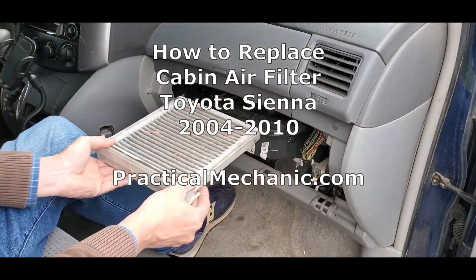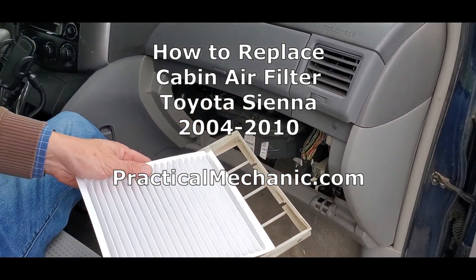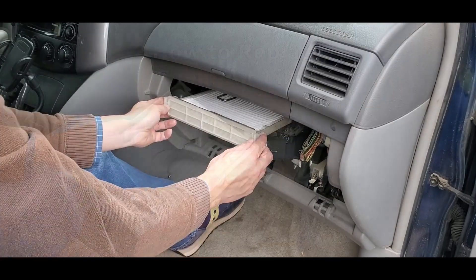I wanted to make a super quick video so I don't waste your time. This is how to replace the cabin air filter on your Toyota Sienna.